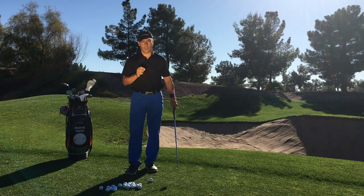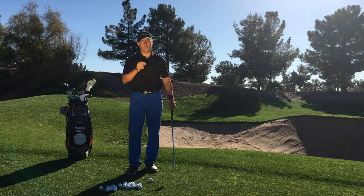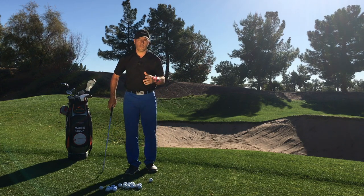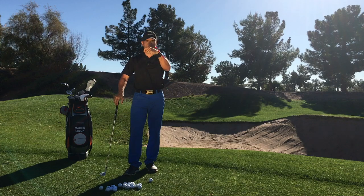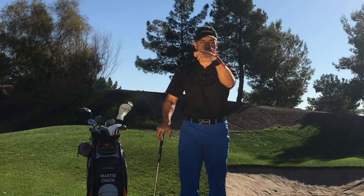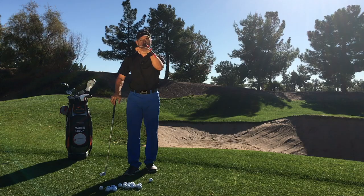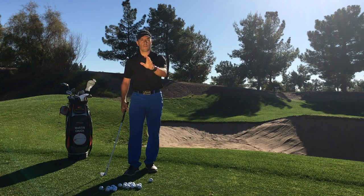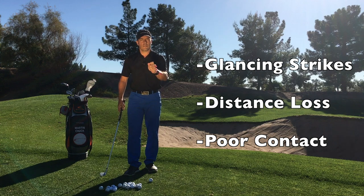If you don't have a coach helping you, you need to help yourself, and to do that you need feedback devices, and the Tour Striker Power Click is going to help you. Now you've seen great play from world number one right now, Dustin Johnson. He gets to the top of his swing and his lead wrist is very much bowed down like this. Most players play from a flat condition. Very few play from a very cuppy condition at the top — in fact, most of you that do suffer from glancing strikes that rob you of distance.